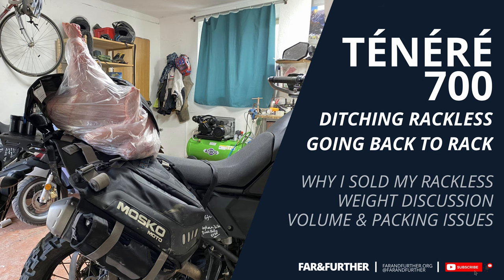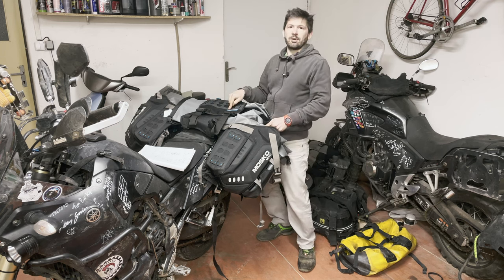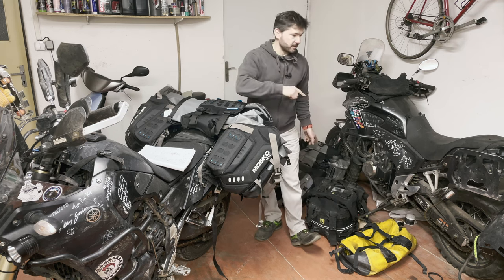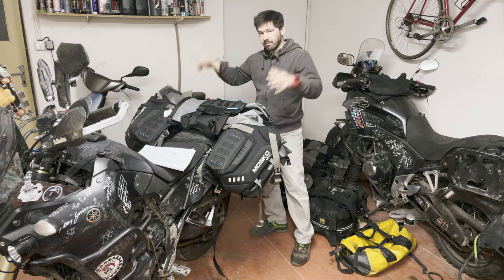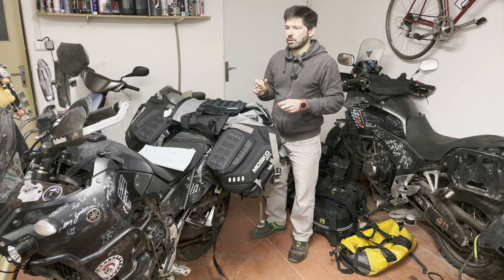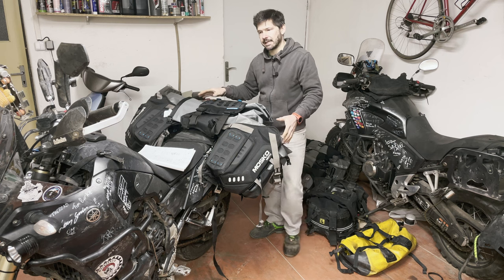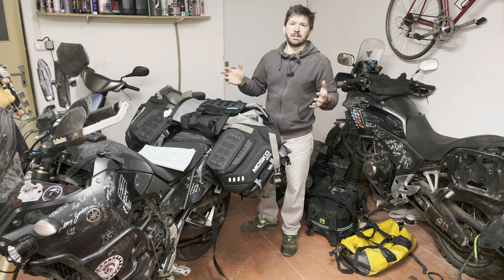Hello everyone, Farron Thurder here. Today is a quick episode on luggage, more specifically on the Mosca Moto Rackless 80, and why I'm actually ditching that in favor of a rack and some panniers. I don't really want to do a full review of the Rackless. What I'd like to focus on is the rationale behind ditching it — what I don't like about it, and why I think the rack is not something from the past but is actually quite useful.